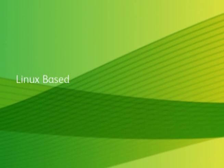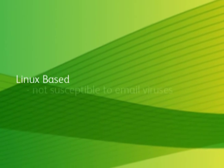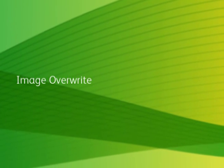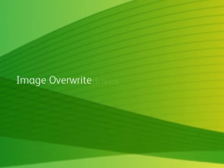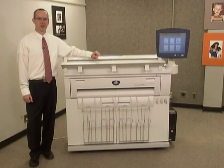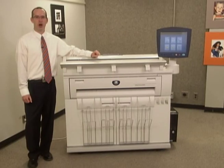FreeFlow Access is Linux-based and provides the ultimate in security. It's not susceptible to email viruses, and you can upgrade to add image overwrite for secure installations and removable hard drives too. The Xerox 6605 fits in a neat, single, small footprint.